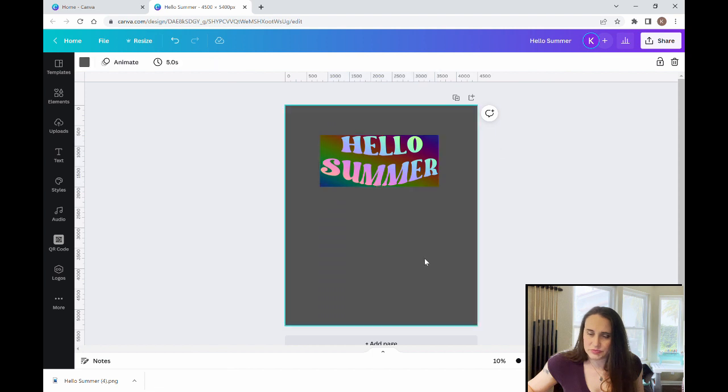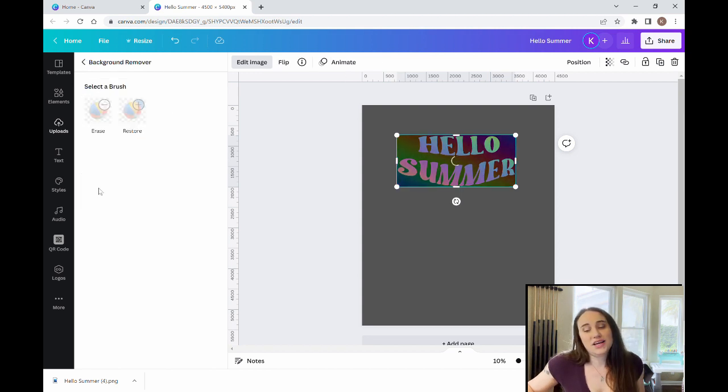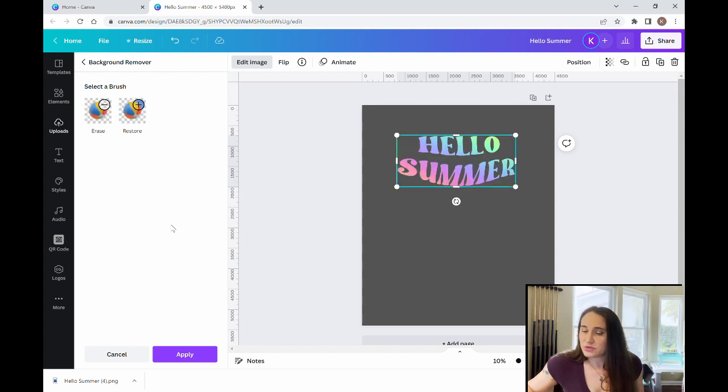Now what we want to do is remove the background so that we just have the words. I showed you how to do background removal before, so it's the same process — hit background removal. It is not always perfect; sometimes it will leave some of the background or remove some of the text. Usually you'll have to use the erase tool and restore tool to fix little bits. But this actually worked out perfectly, so we're just going to hit apply.